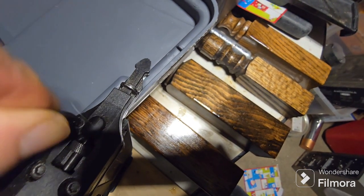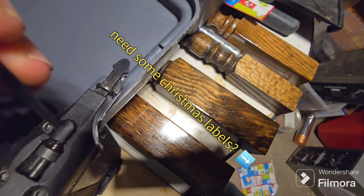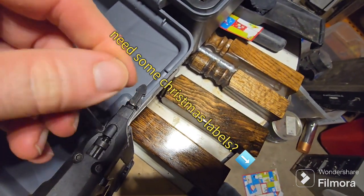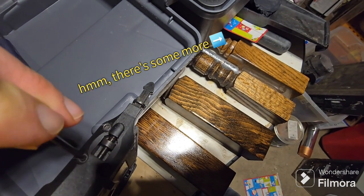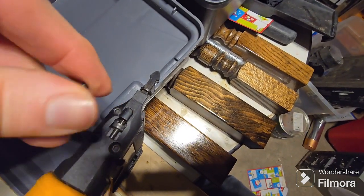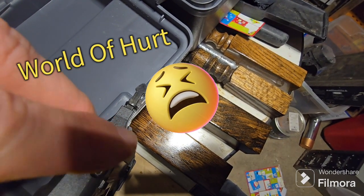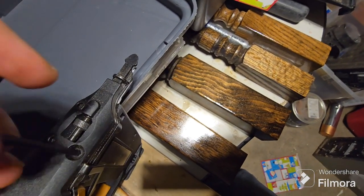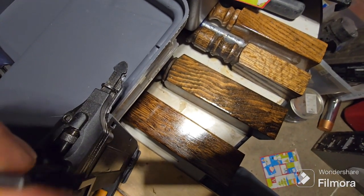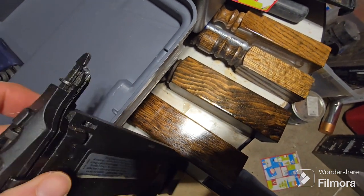That one's kind of tight. Still tight — I bet that nail wedged in there is putting pressure on it. Finally getting it loose. Let's keep loosening these up just a little more — we don't want the whole top to come off because then we've got a world of hurt trying to piece it all back together.